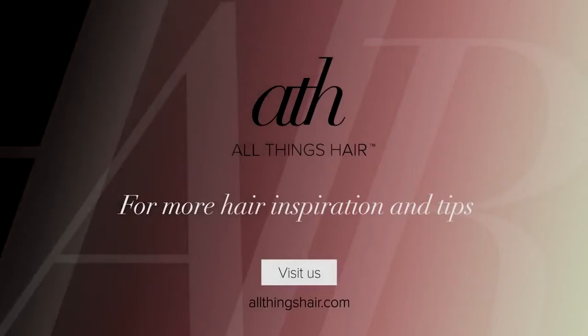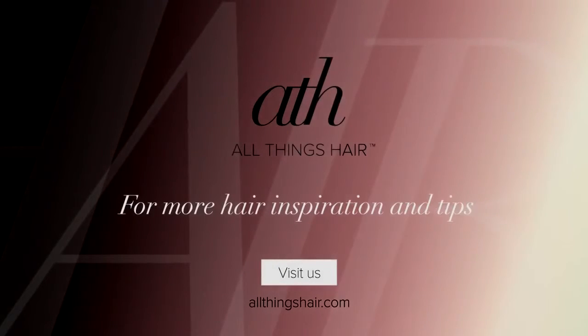So there you have it — we are done creating this wonderful look and I hope you guys will be ready and as excited as I am to have a fun night out with your friends. Don't forget that for more hair care tips and easy-to-do styles, subscribe to allthingshare.com and I'll see you guys soon. Bye!